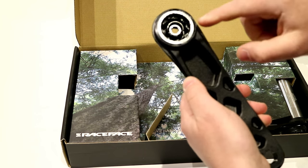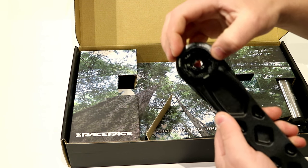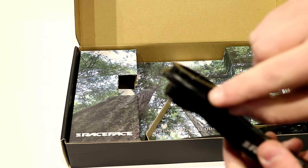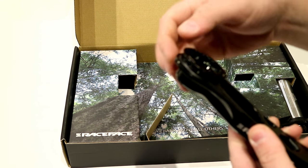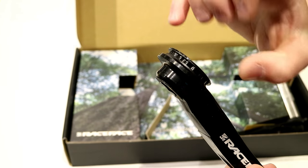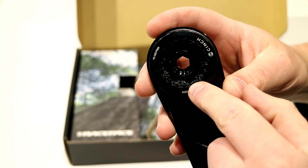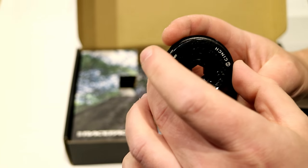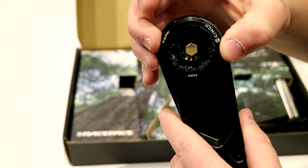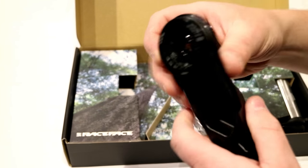Part of the system that's kind of neat is right at the top — this piece actually comes off using a bottom bracket tool, and that's where you install the chainring. You can see there's a bunch of small teeth right where the chainring would go on, and on the inside this is where the bottom bracket tool goes to remove this lock ring and replace the chainring, then put the lock ring right back on.